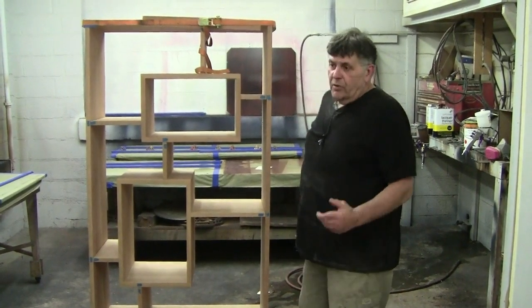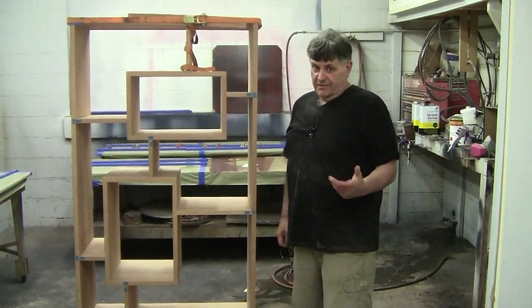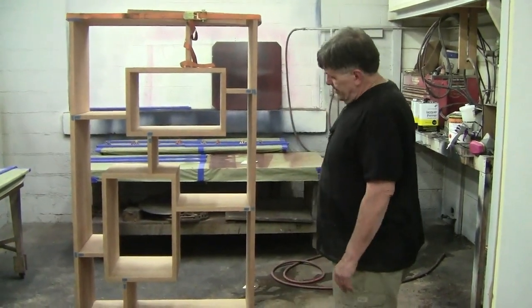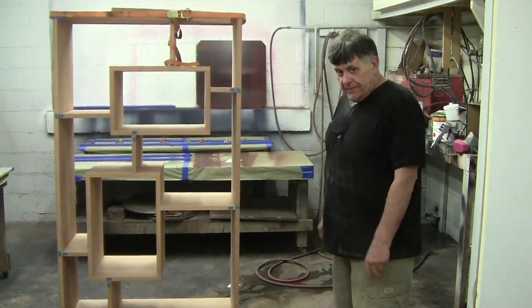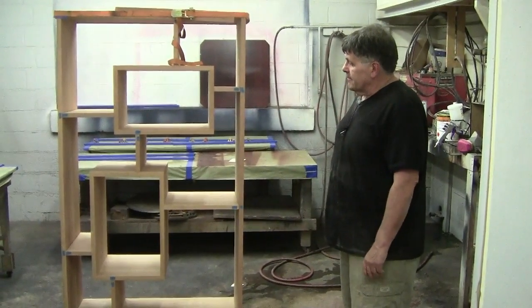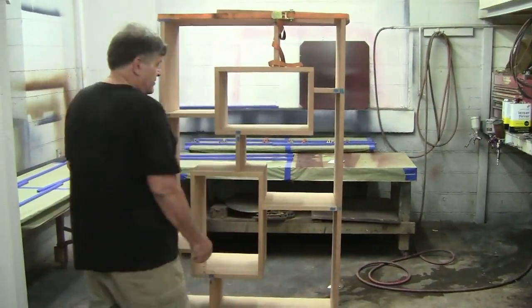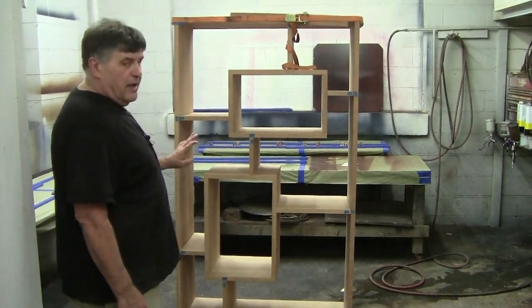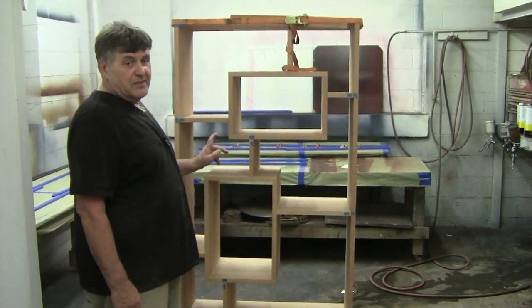Alright guys, you know when you talk about building to finish and thinking ahead to finish, this is a prime example. My buddy Carl Letts built this for his daughter and it's a display case, but if you look at it and start thinking about it, to finish this is a nightmare.